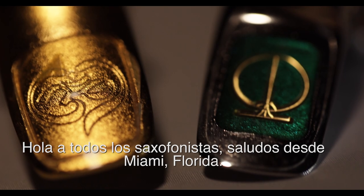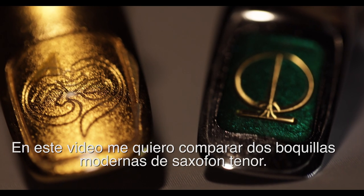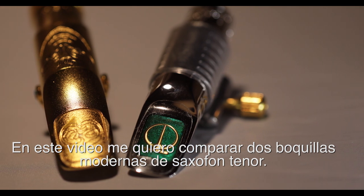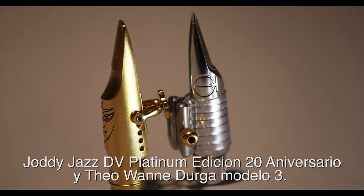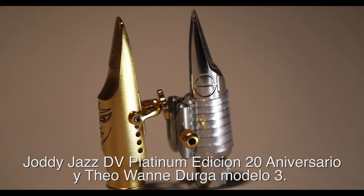Hello everybody, greetings from Miami, Florida. In this video I would like to compare two modern state-of-the-art tenor mouthpieces: the Jody Jazz DV Platinum 20th Anniversary and the Tiawani Durga Model 3.